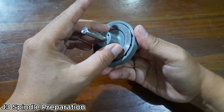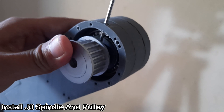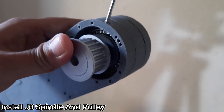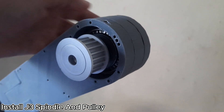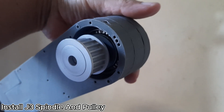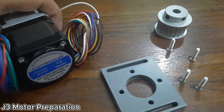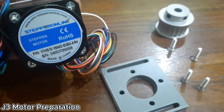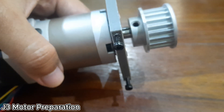Next, insert the J3 spindle into the J2 arm. Then, slide the number 30204 bearing over the J3 spindle shaft and install the J3 spindle retainer to hold everything in place. After that, install the pulley onto the shaft. To make the locking process easier, I drilled an additional hole in the pulley for better access when tightening the set screw. The next step is J3 motor preparation, which includes installing the J3 motor mounting bracket and the pulley onto the motor shaft. Make sure the pulley is aligned properly with the one on the J3 spindle to avoid belt misalignment later on.